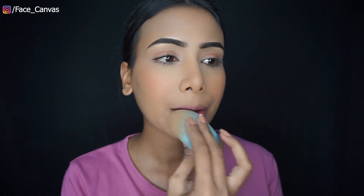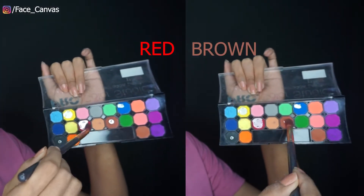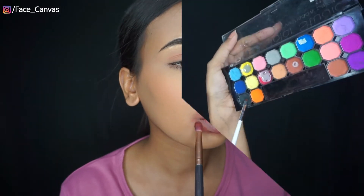Hey Face Canvas, welcome back to the channel. First of all, I have removed the lipstick from the beauty planner, because I don't want to wear lipstick. I am taking brown and red eye shadow and we will create a fake bruise and swollen effect.